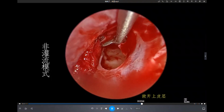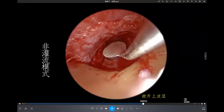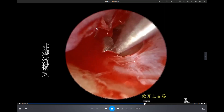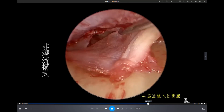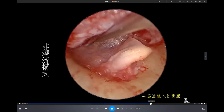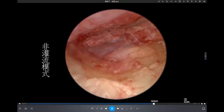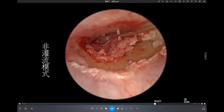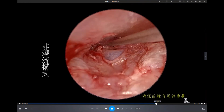Then we harvest some membrane or cartilage and put the membrane into that space. Then we replace the residual tympanic membrane and flap.